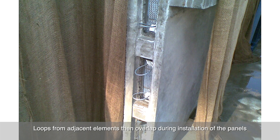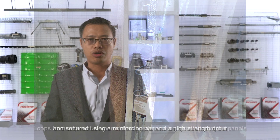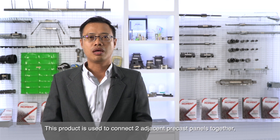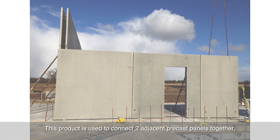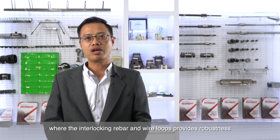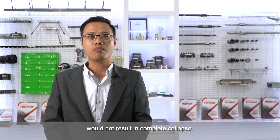Loops from adjacent elements overlap during installation of panels and are secured using a reinforcing bar and a high-strength grout to complete the connection. This product is used to connect two adjacent precast panels together, where the interlocking rebar and wire loops provides robustness in the event of an earthquake to ensure that grout degradation would not result in complete collapse.